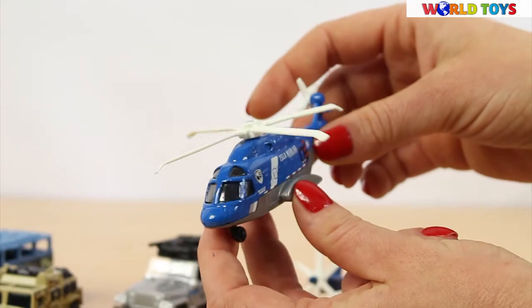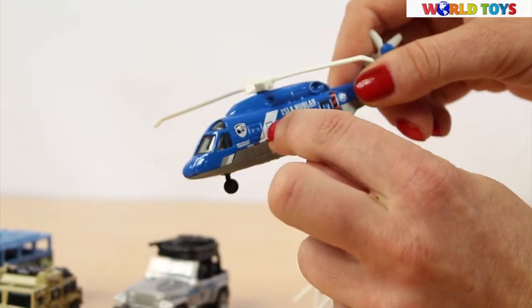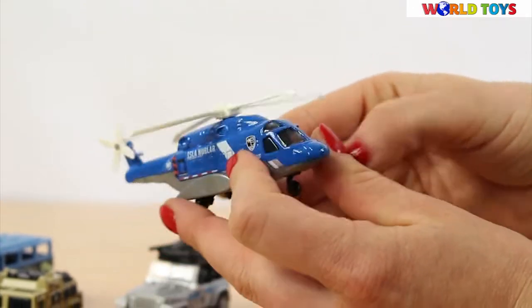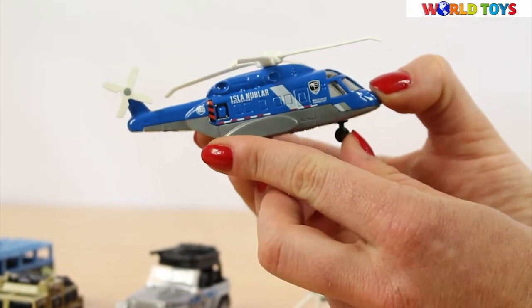Here we have the helicopter that is for transporting people. You can see that we have lots of side windows, so there are probably lots of seats inside. Who knows, maybe by a chopper like this people are coming to Jurassic Park.